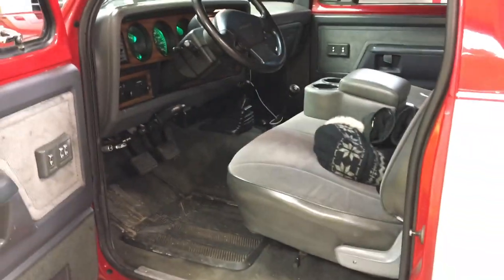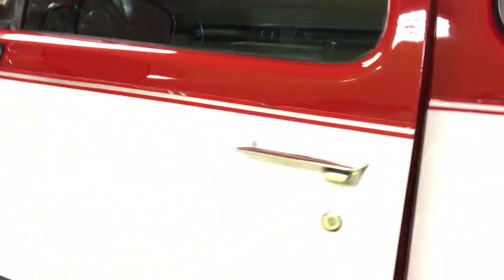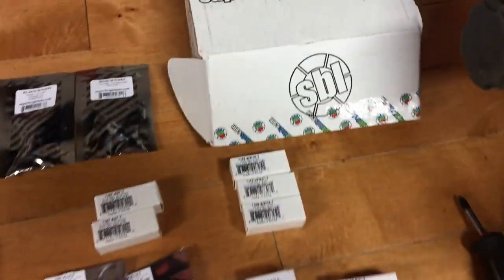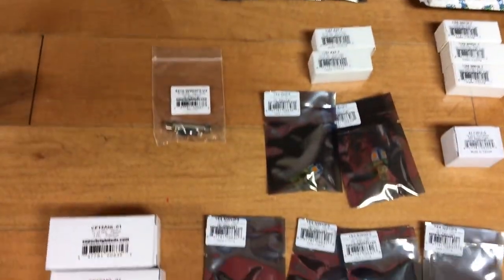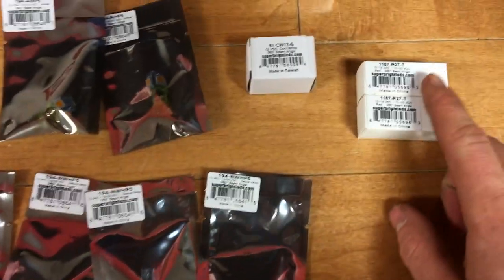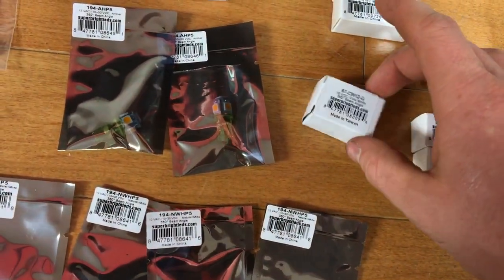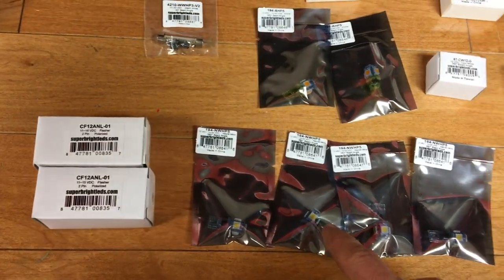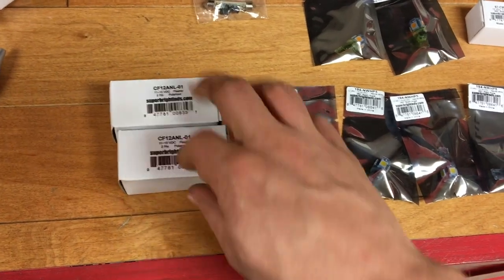We'll do some before and afters to see how the LEDs look compared to the incandescents. Here's a quick shot of all the bulbs — I got them from superbrightleds.com. I might have one too many, but I have these red ones for the brake lights, white for the reverse lights, and amber for the signal lights, turn signals, and marker lights.